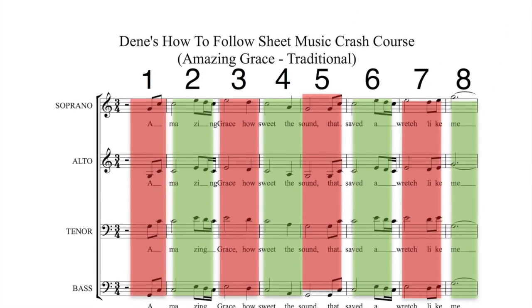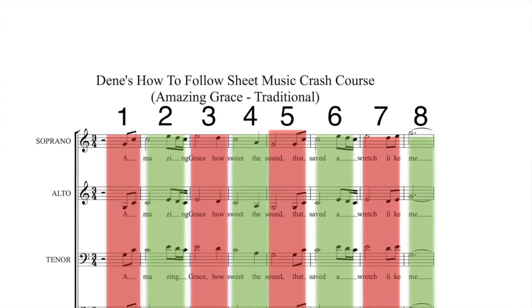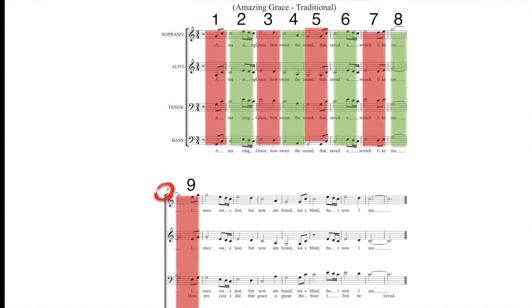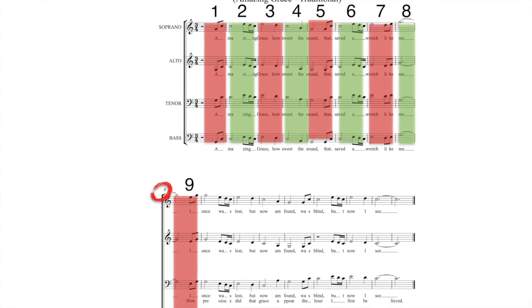Just test it for yourself — count across the top, across your floor. So if you're counting across the soprano floor, you'll be counting one, two, three, four, five, six, seven, eight — and that's the end of the line. You go on to the next bracket, which is bar number nine. So that's just a little bit of navigating around.